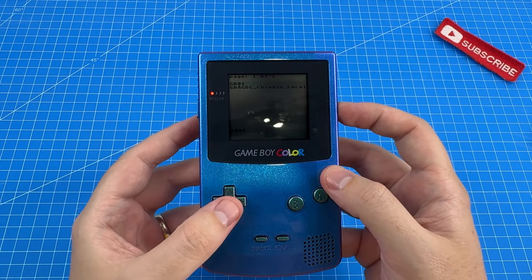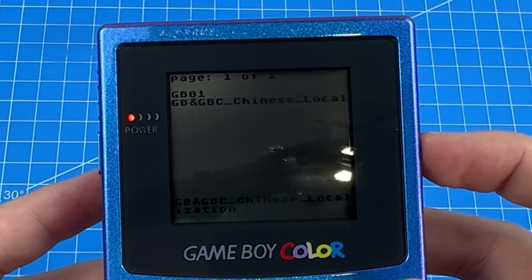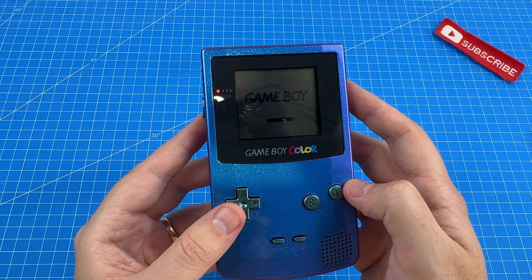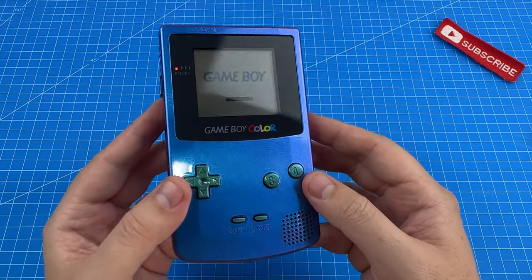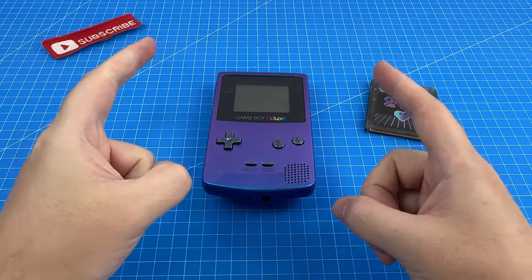Disk initialize. We've got Game Boy and Game Boy Color Chinese localization folders. Since it came with an SD card, I'm going to go and put some of my own game ROMs on here — legally acquired, of course — and we'll be back to see what happens.